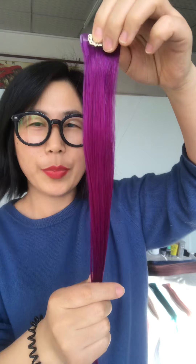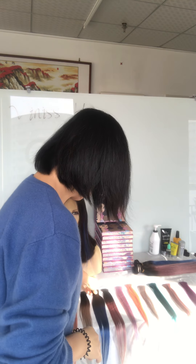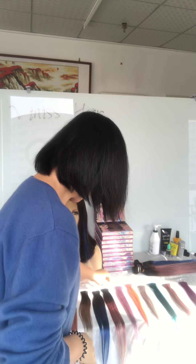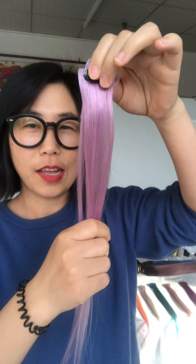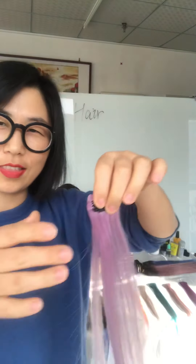Purple color — yes, purple color, very beautiful. And this one, how should we call it? Light purple? Young girls really like these small highlight pieces.